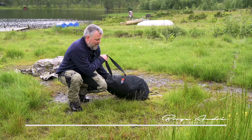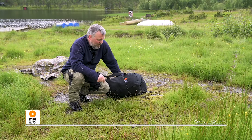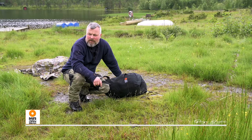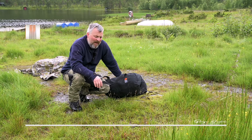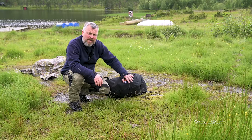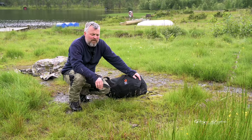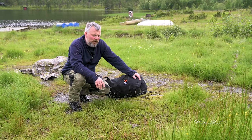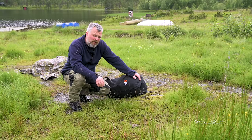Hi, so this is the floating hide inflatable from Mr. Young Gear for photographers. It's a really nice floating hide and I was thinking I'm gonna make a review of it. I haven't seen too many reviews on YouTube, or none at all I think, but there are some written ones which are good.